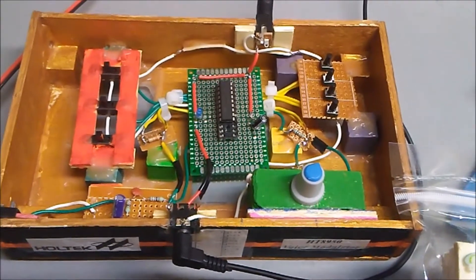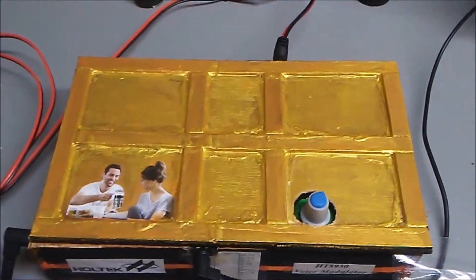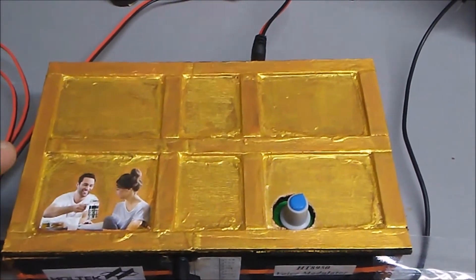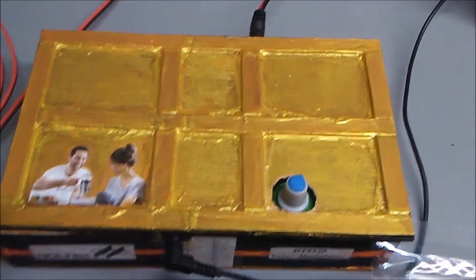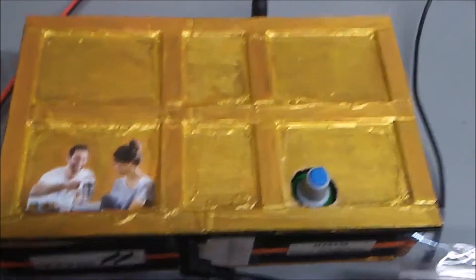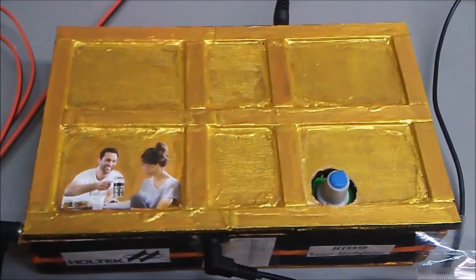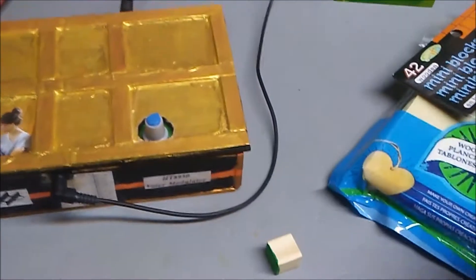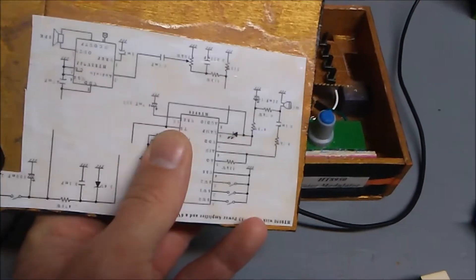I made a lid for the kit — I'm being a bit silly here — I added a man and a woman drinking coffee in the morning, for no reason, just being kind of silly. But you could say the man represents the deep male tones you can achieve with the HT-8950 voice modulator, and the woman represents the higher tones. I painted it with a beautiful gold paint, partly because everything I create turns into gold. I also printed out the circuit schematic and glued it to the back, so it's almost laminated.